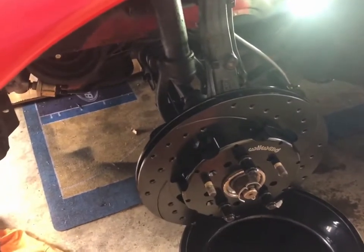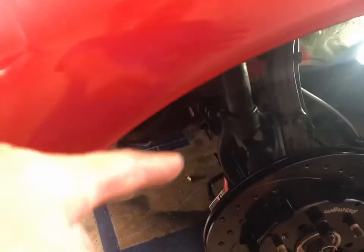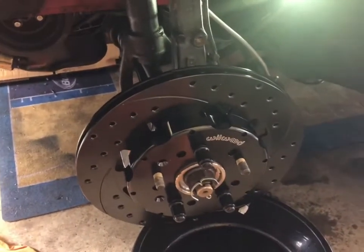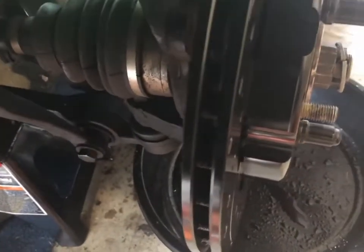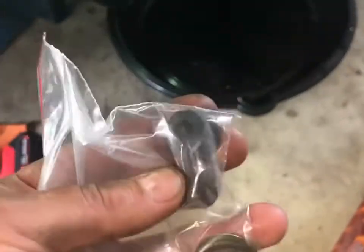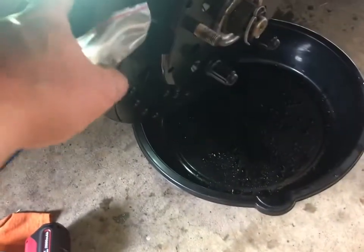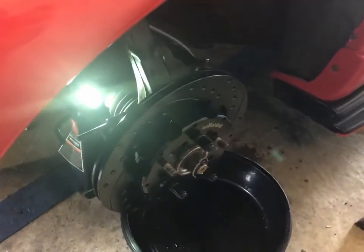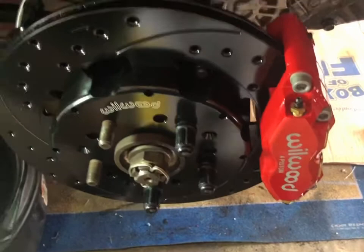Rotor's on — I just hand-tightened three lug nuts. Now we'll get the bracket for the caliper on, then the caliper, and start shimming it to get it lined up with the rotor so it's dead even center. Bracket is on. I didn't torque anything down yet — I'll do that at the end when everything is lined up. Now I'm going to take these spacers and the shim, put a spacer and a shim on the bolts, then slide the caliper on.